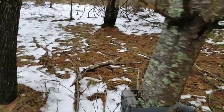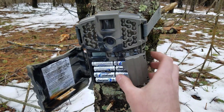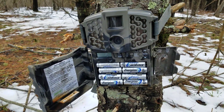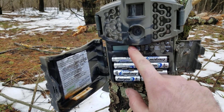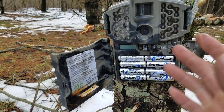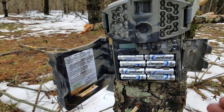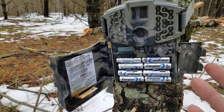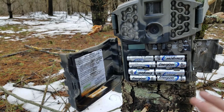Here we go — here's the camera right over here. Let me get this card out and see what we got. This is the Moultrie trail cam — had good success out of this so far. Let me flip it off... dead battery, man. Don't you hate it when you come to your trail camera to see what pictures you got and this is what you get — dead battery.